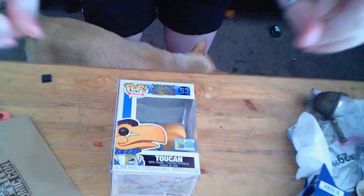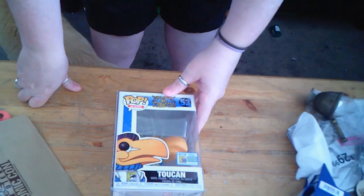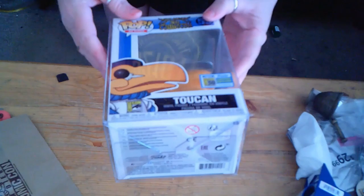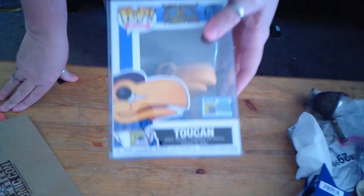One of the cool things is that it did have the Comic-Con sticker, and not the Summer Convention sticker that they put in when they sell them online. So this is like a 'you got it at Comic-Con' version. One of the things I noticed watching it again is that I think the back of the box has the San Diego skyline.